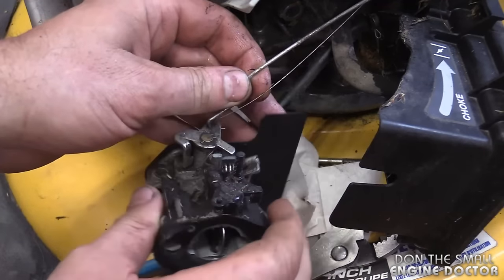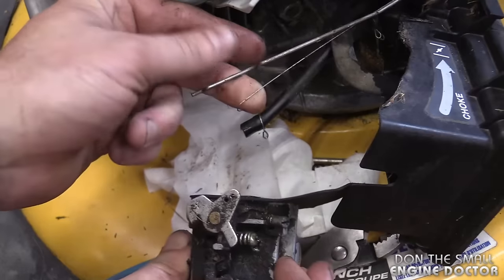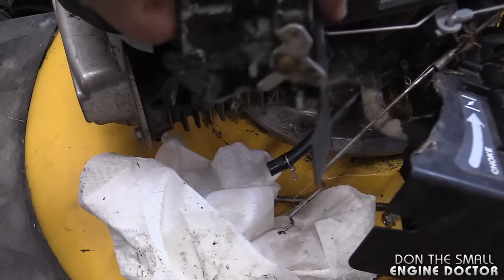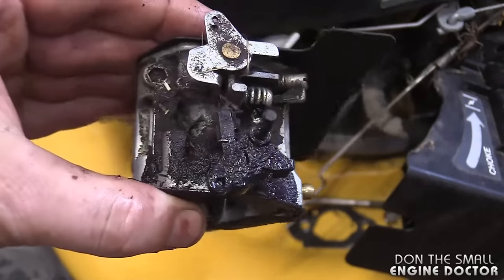Now just disconnect the linkage. There will be a bit of fuel left in the carb. I'm just going to clean the dirt off the carb — I'll air blow it and use some carb cleaner.